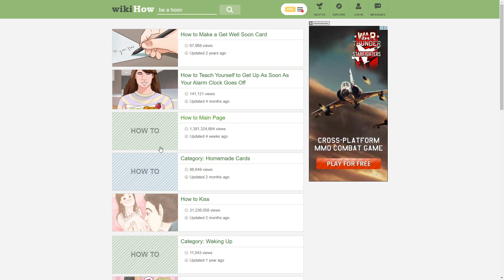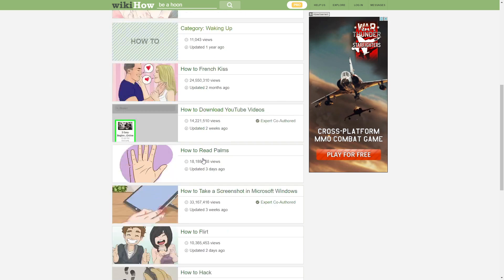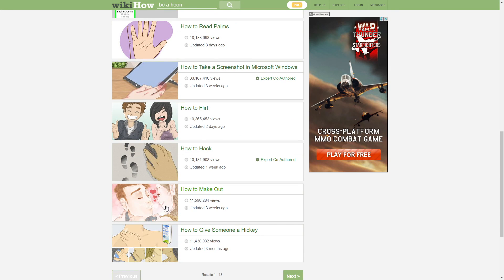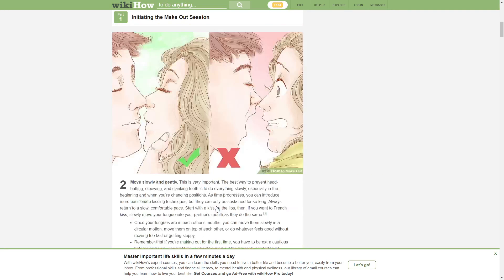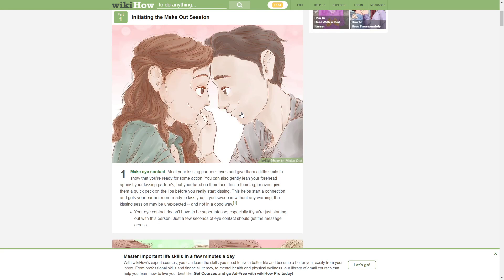How to main page? No, it's how to be a hoon — H-O-O-N. I know, I searched that. Why don't I know how to do a burnout? How to make out. Why don't you just search up — why are their eyes so high up? Give me their forehead. The first image.